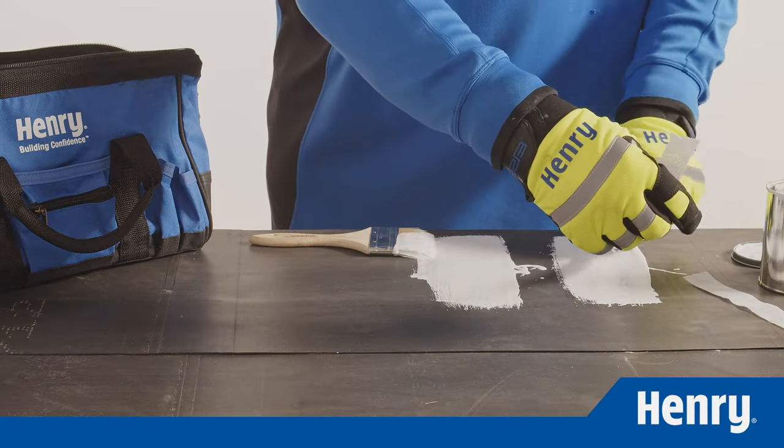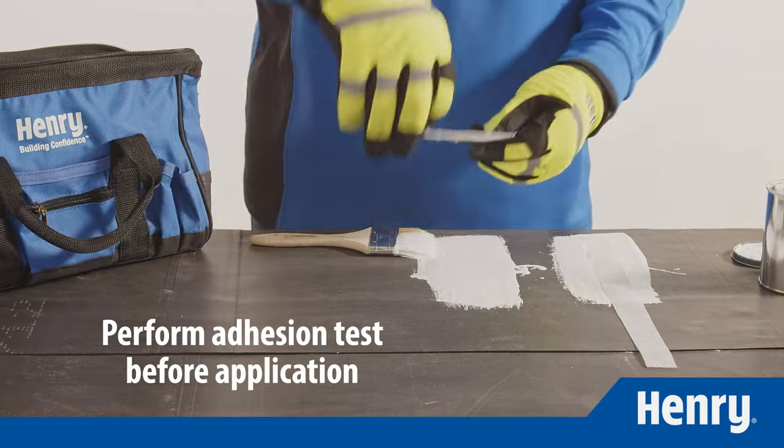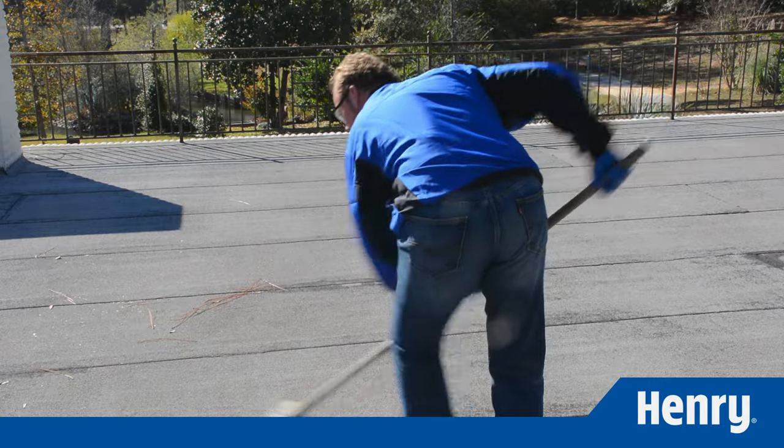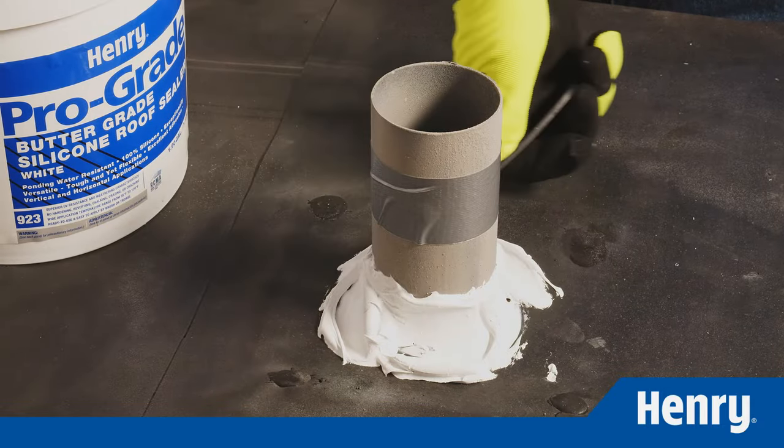Before applying Prograde 988, be sure to perform an adhesion test to verify a sufficient bond. Be sure your surface is dry, frost-free, and fully clean, and be sure to treat all seams and details with Prograde silicone sealants.